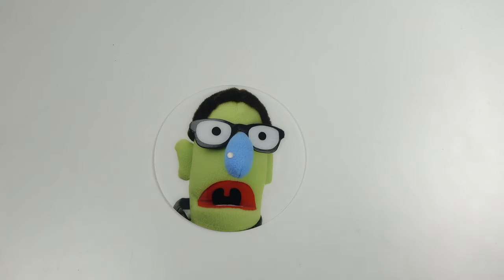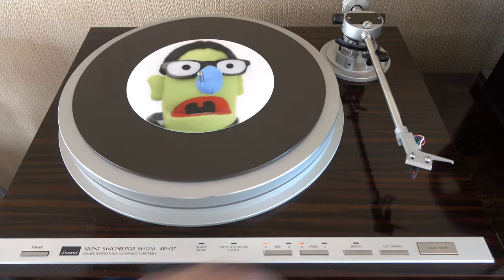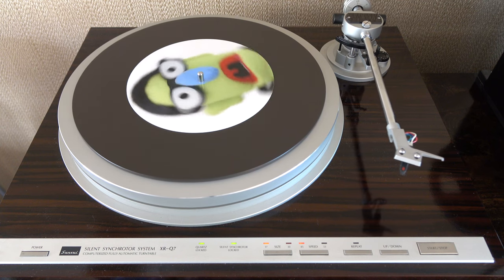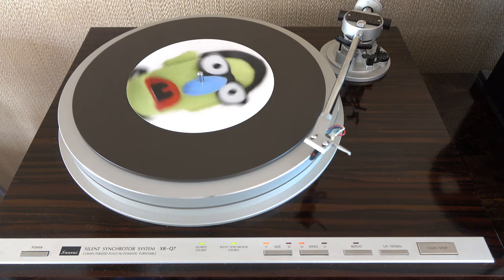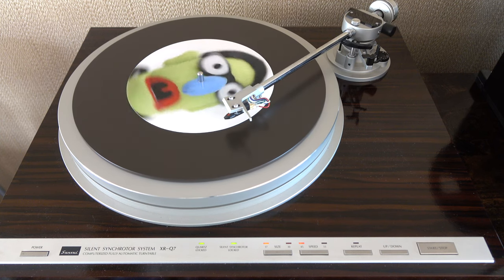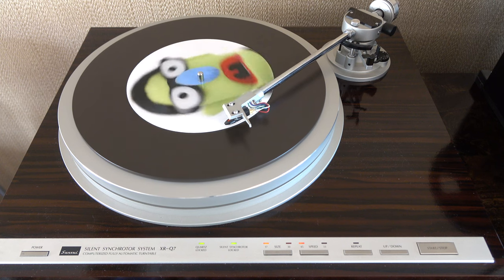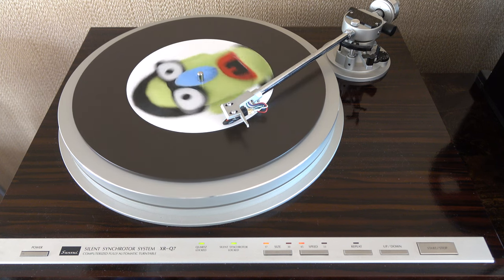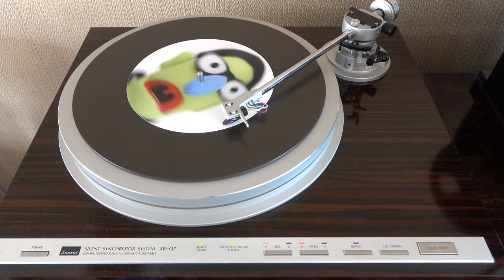It's time to play the record now, but whilst I'm getting that queued up I should mention that the process for getting one of these made is to upload a picture and an audio file to their website, and about a week or so later the disc comes back. However, the audio file you upload can't be copyrighted music — it's got to be something that nobody really cares about, which does limit it quite a bit. Anyway, have a listen to what I've put on my disc.